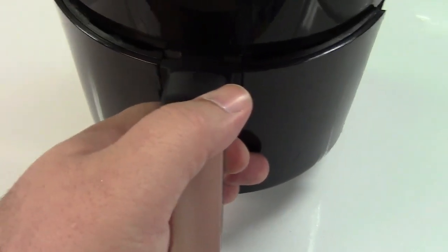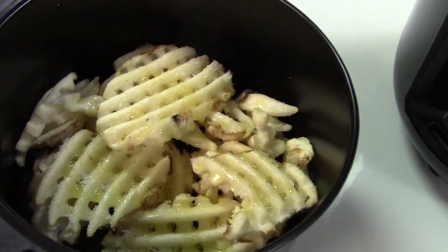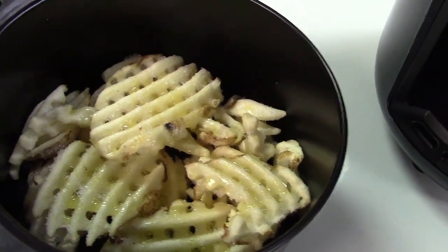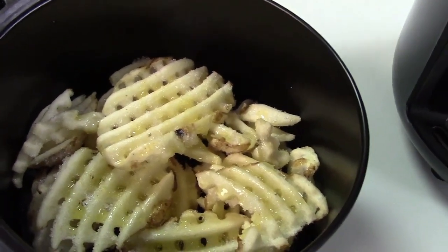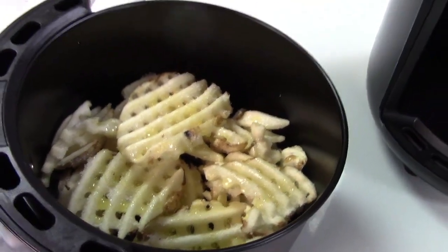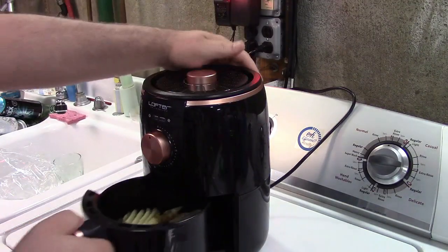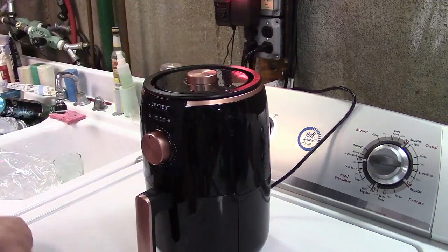Over here I have some french fries that are waffle cut style. I put some extra virgin olive oil on there, just drizzled it on. We're going to stick it in the machine. We'll stick that in just like that till it clicks.